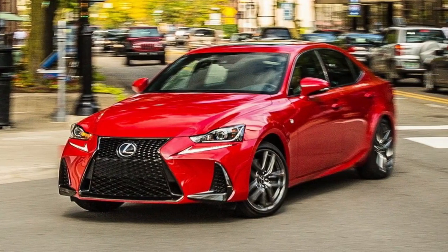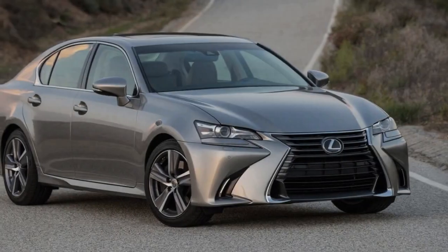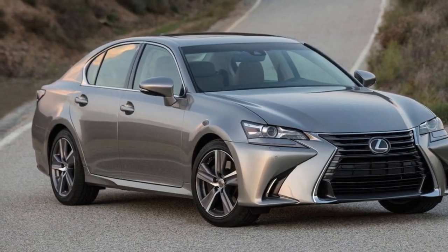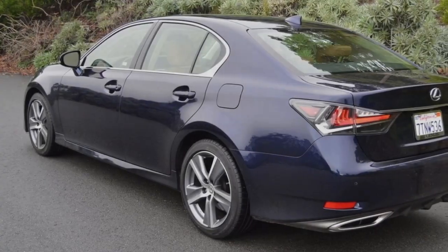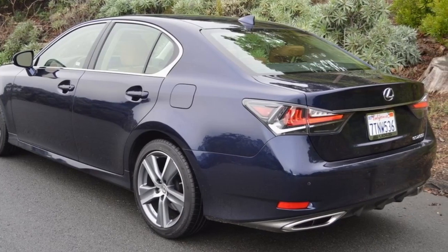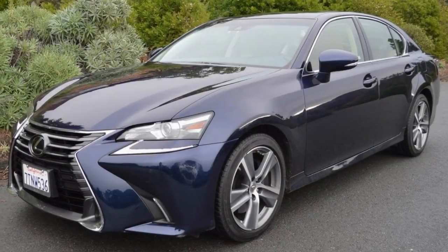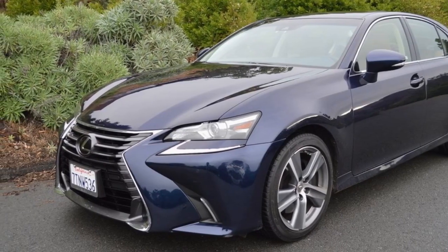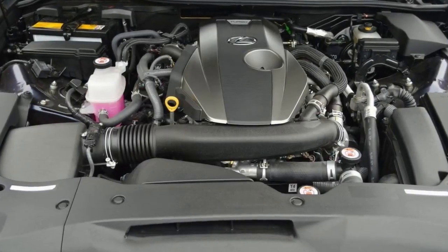It may seem odd to spend so much time detailing the driving dynamics of this sleeper of a high-performance sedan. After all, isn't Lexus renowned for its top-drawer luxury and build quality? Make no mistake — both of those attributes elevate this modestly priced, base $46,310 sedan into the top echelon of luxury cars. As soon as you climb into the 200T's restful interior, you immediately notice that the steering wheel tilts obligingly, both perforated leather front seats feel like they were molded to your personal contours, and the dashboard layout is almost zen-like in its simplicity.